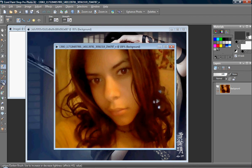The red eye tool functions pretty self-explanatory. You just put it out on a person's eye and it'll resize itself, and you just click it and it'll take the red out of their eyes.